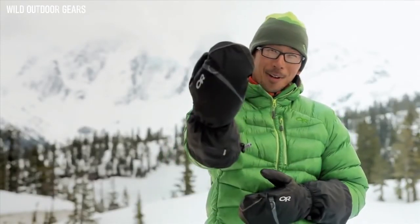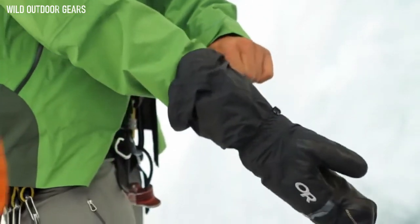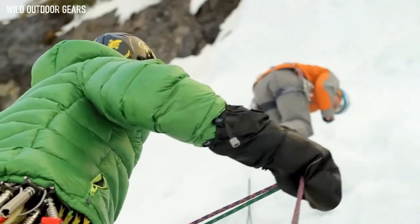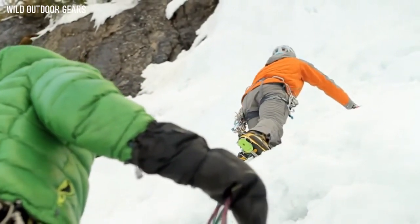I'm Shingo Okawa, Athlete Ambassador with Outdoor Research. These are the Altimitts — the warmest, most versatile, waterproof, modular mitt we make. Designed specifically for 8,000-meter peaks, arctic expeditions, and pretty much the coldest environments on earth. The outer mitt is a lightweight shell made of waterproof, breathable Gore-Tex fabric and is fully seam taped.